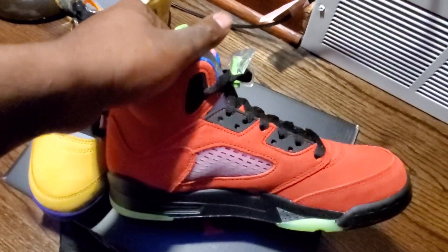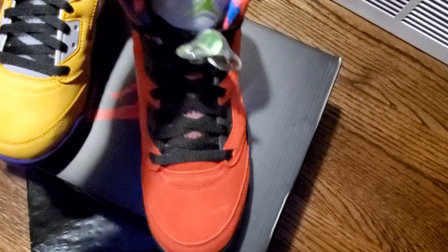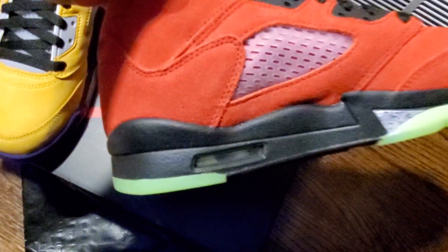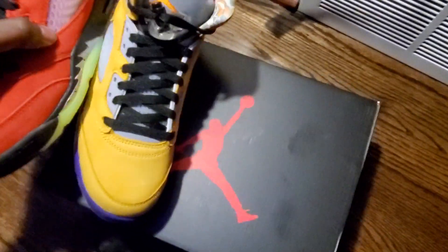These joints are fire. This is the first shoe, which is the left — you can see the Jumpman through there. We're going to the second shoe.